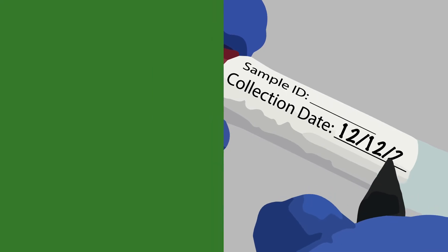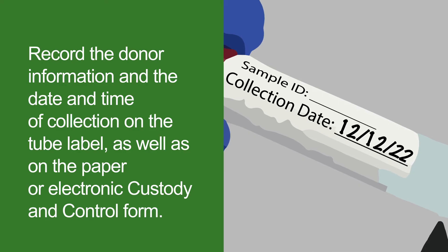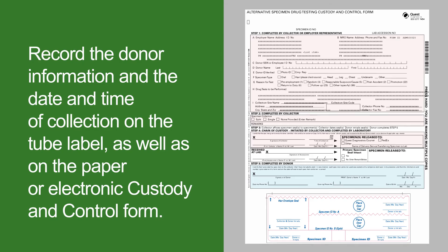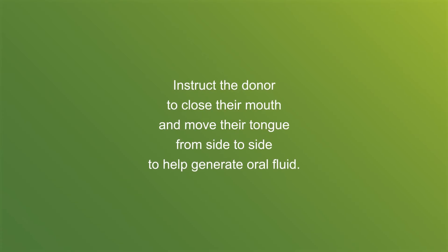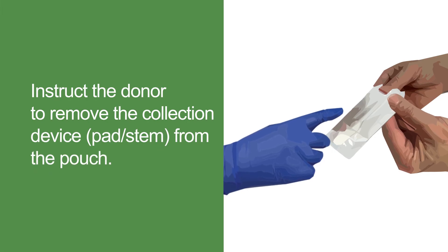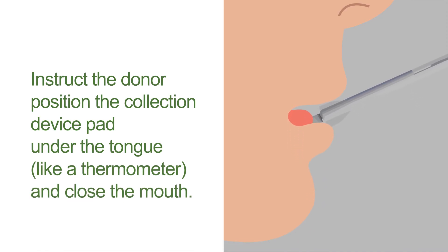Follow the paper or electronic chain of custody procedures. Record the donor's information and the collection time and date on the tube label as well as on the paper or electronic custody and control form. Instruct the donor to close their mouth and move their tongue side to side — this will accumulate saliva under their tongue and facilitate collection. Have the donor remove the collection device from the pouch, grasp the stem, and position the pad underneath their tongue like a thermometer, then close their mouth.